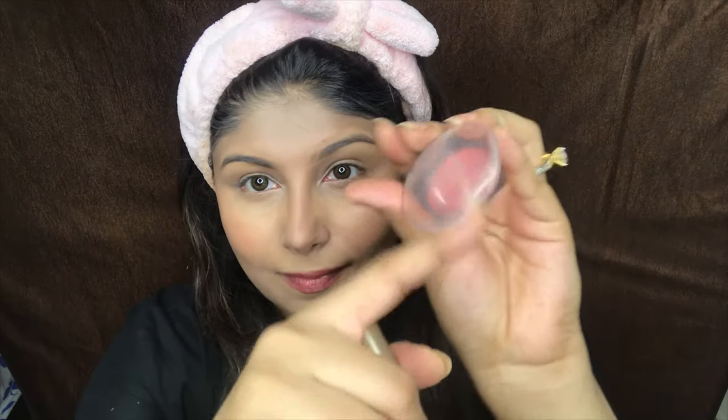Now that we have contoured, I am just going to apply a blusher. This is by Maybelline in the shade Coral Crush — it looks nice, it is a summery pinky blush, and I am just going to apply it on the apple of my cheeks.